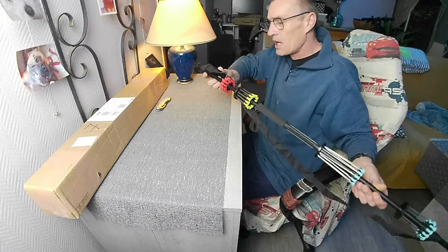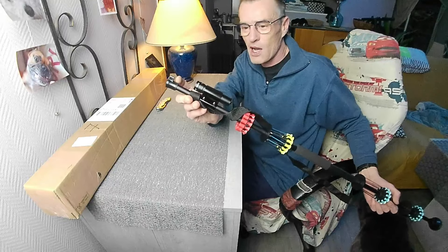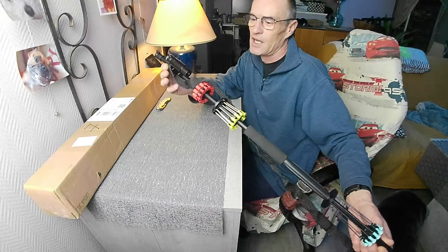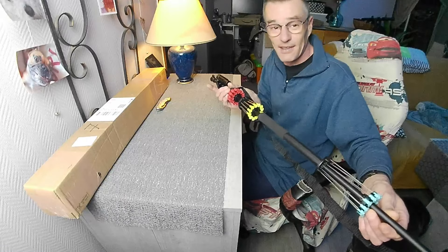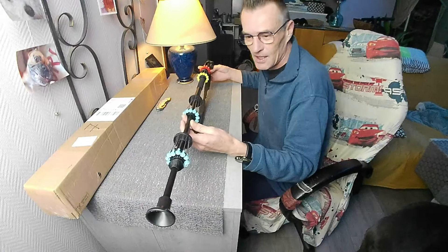Excusez le chien, il a renifflé le porte-caméra. Voilà une arbalète d'un mètre, munie d'origine d'un viseur qu'on peut voir avec un petit point rouge au bout du viseur. En bas, il a rajouté un petit point rouge pour aider.